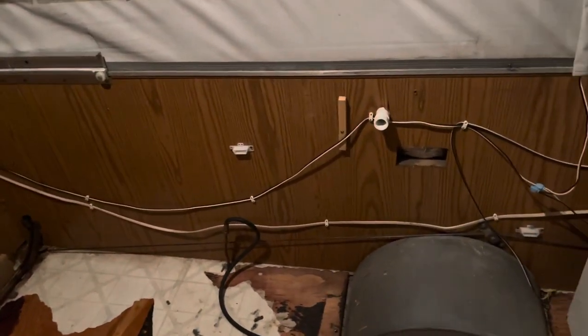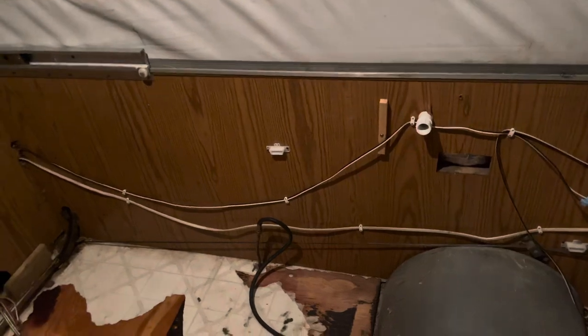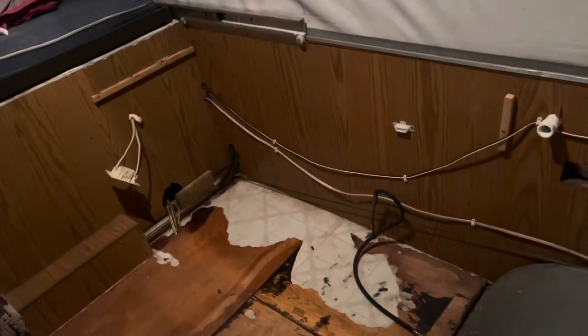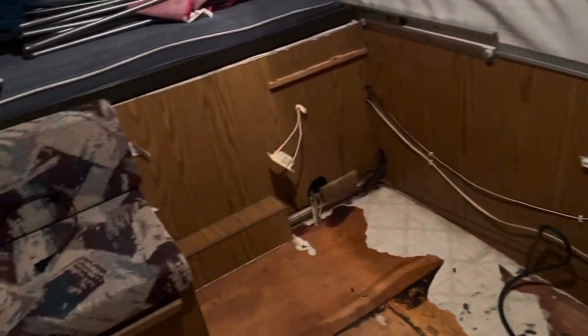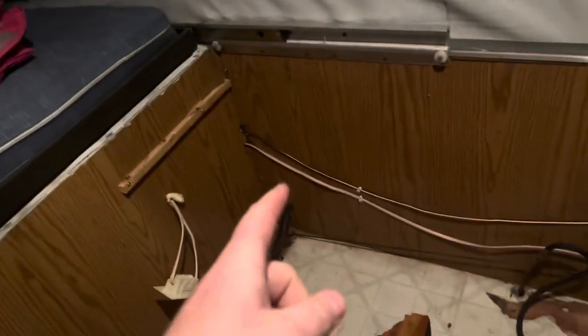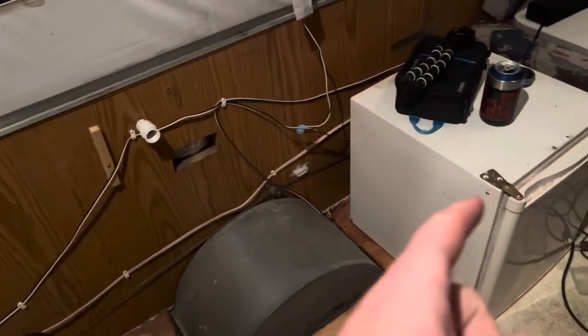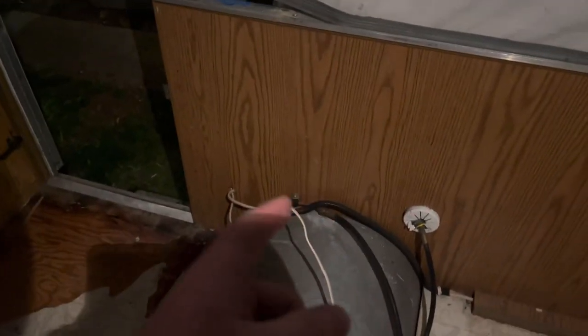From the last video I pulled all this out, still not sure exactly what I'm gonna do. I'm thinking the toaster oven can go over here, plugged into that outlet, have its own outlet. And the mini fridge — I measured it — it will fit above this wheel well, perfect spot for it.